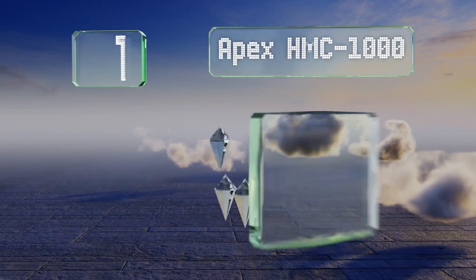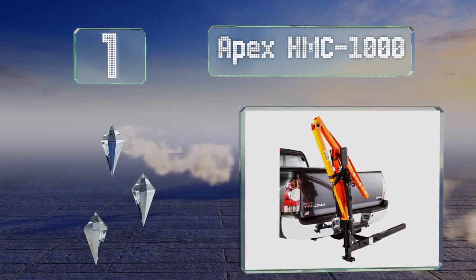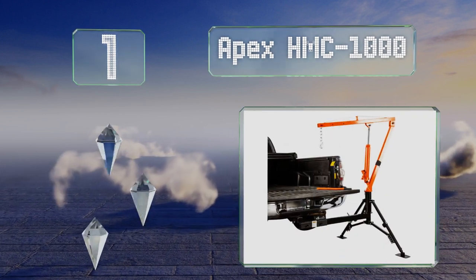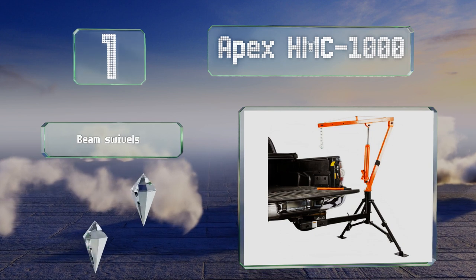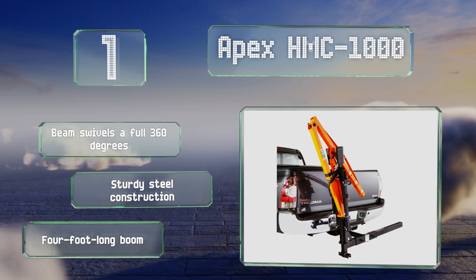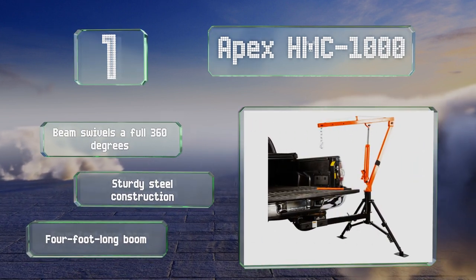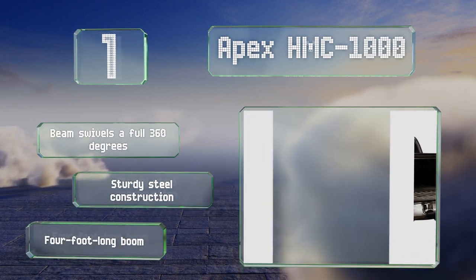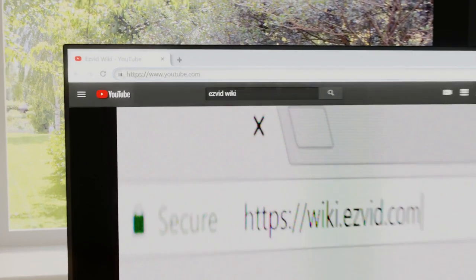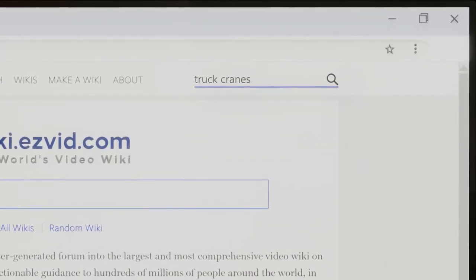Coming in at number one on our list, the Apex HMC 1000 attaches to a hitch and features two support legs with adjustable heights spaced far apart from each other for stability. It can be positioned on either the driver or passenger side of the vehicle depending on your preference. The beam swivels a full 360 degrees, and it's a sturdy steel construction with a four-foot long boom.